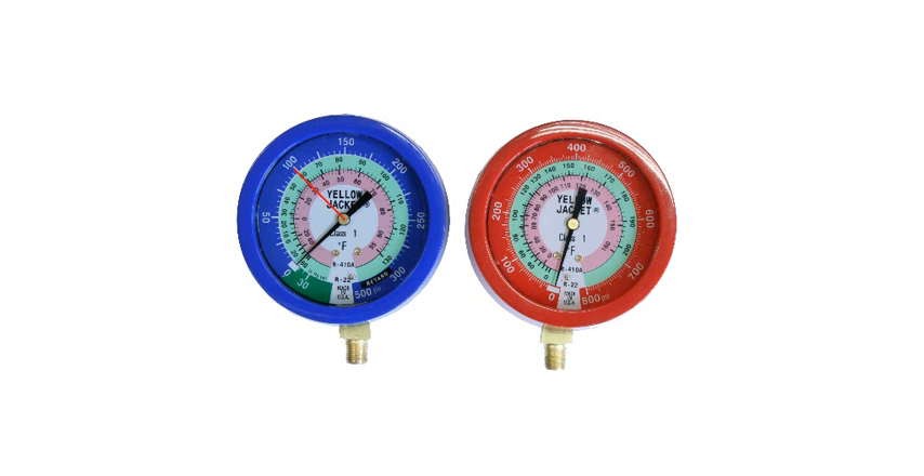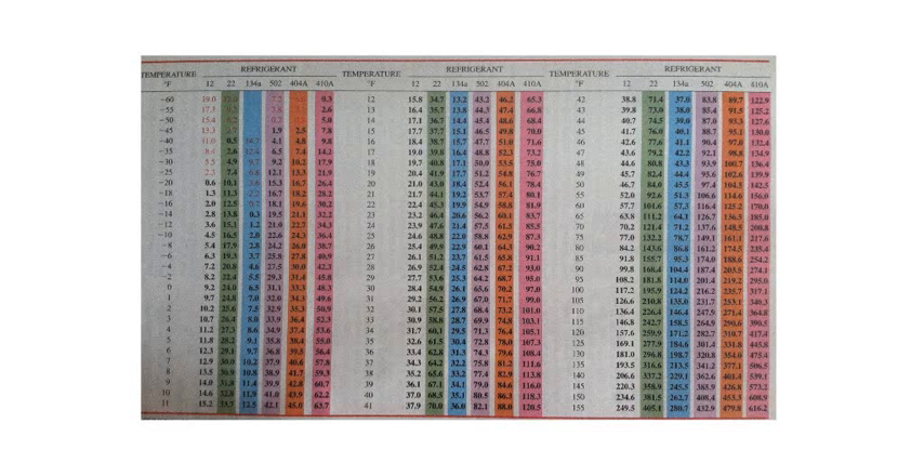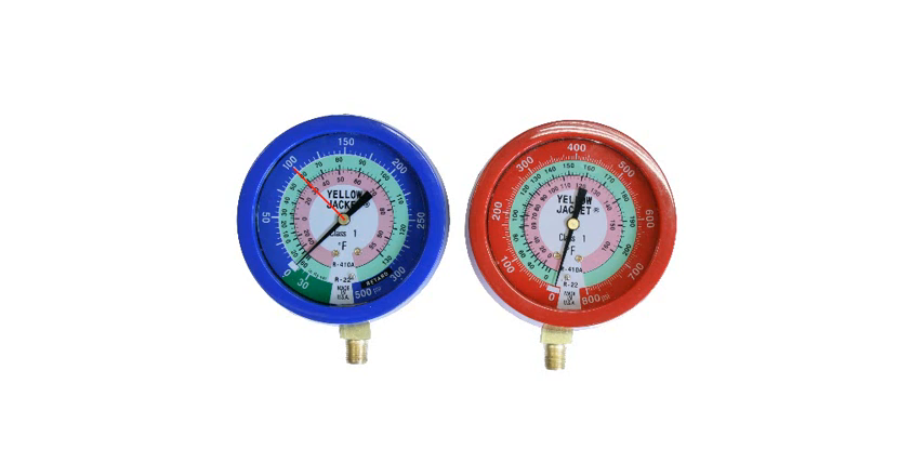So how does that relate to the pressure temperature chart? Let's take a look at our pressure temperature chart — this is the one from our textbook. We're going to look at the R22 column and find 100 psi, which falls in this range, right about here. If you follow that across to our temperature column, you'll see that the 100 psi saturation temperature for R22 is about 58 or 59 degrees. So what you have is a pressure temperature chart right here on your gauge.